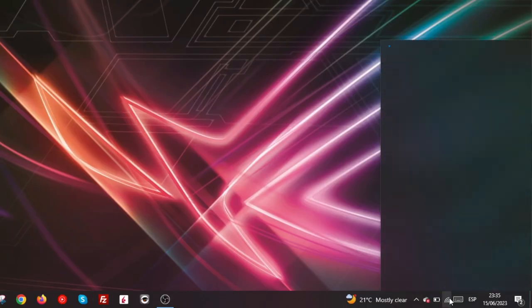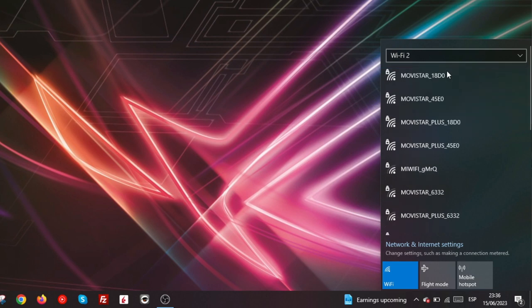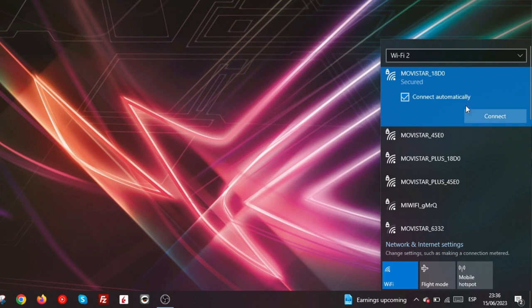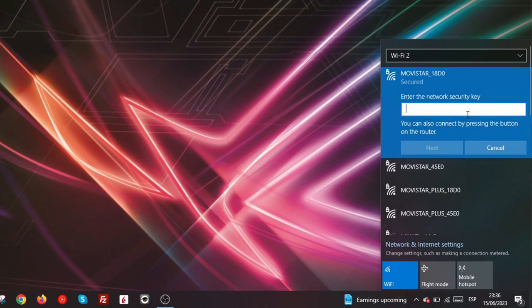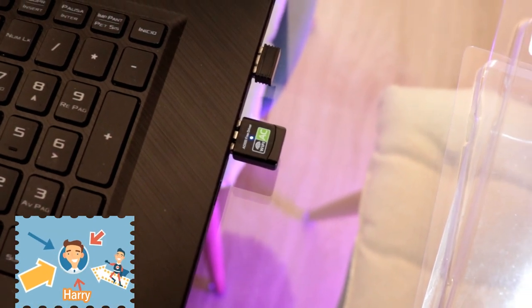I click this button and you can see I have two Wi-Fi options: Wi-Fi 1 and Wi-Fi 2. Wi-Fi 2 is the new one. You can connect with any Wi-Fi you want. I hit connect — you have to put the password for that connection, that's all. You can see the light is blinking, which means it's working.